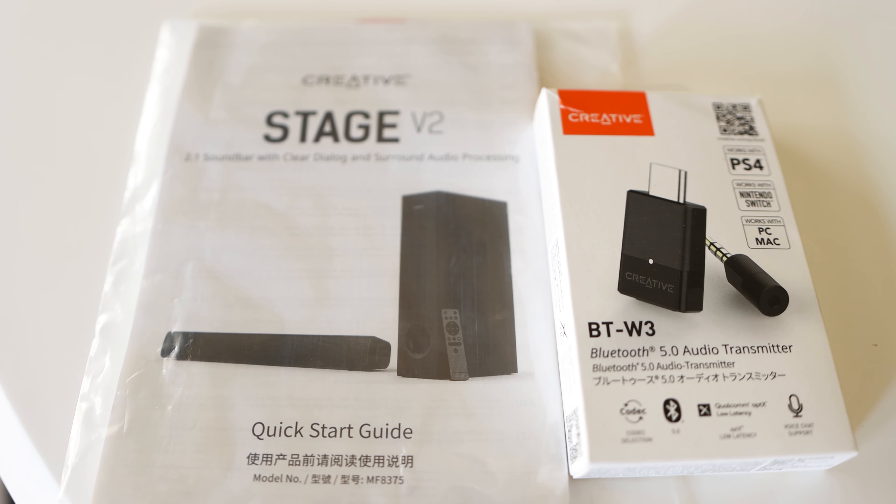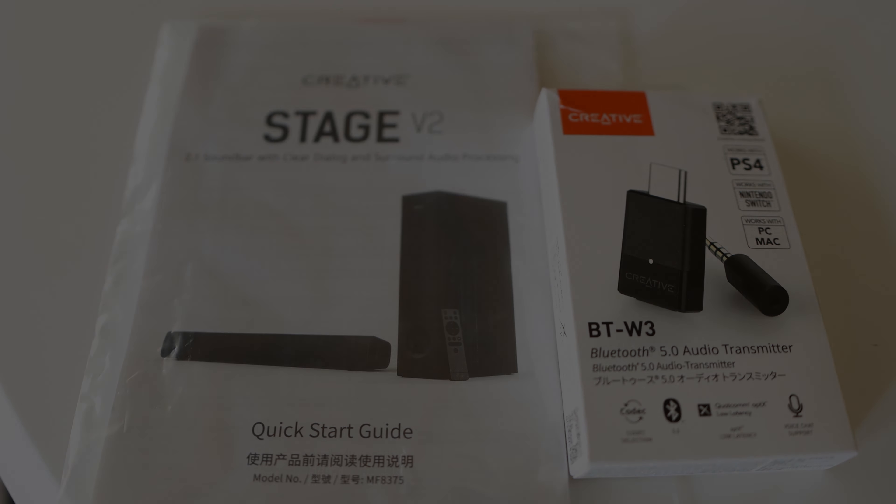And of course we have the manual and the Bluetooth adapter I mentioned earlier, which is an additional accessory and not included in the box.